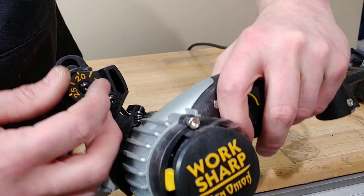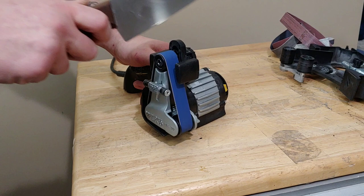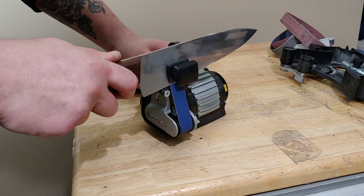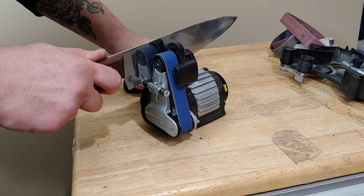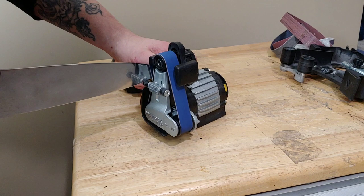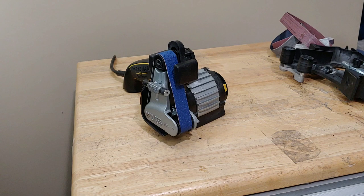We're going to start off by sharpening the conventional way. There's the guide — it just slips right on, and you can adjust your angles. I've got mine at 20 degrees. The way you want to do this: put the knife in, hit the button, and then stop it before you pull the tip all the way out so it doesn't round it. You can see the tip is almost out and then I stop it.